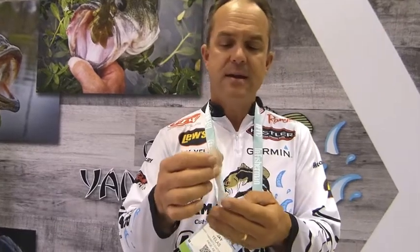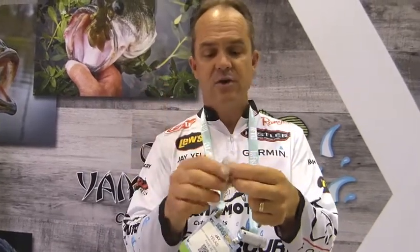Another good application for this bait is flipping — Texas rig with anywhere from a quarter to a three-eighths ounce weight and about a four-aught hook. It's very similar to me in shape to a tube. If you were to hold a tube up next to it, very similar silhouette to the fish.